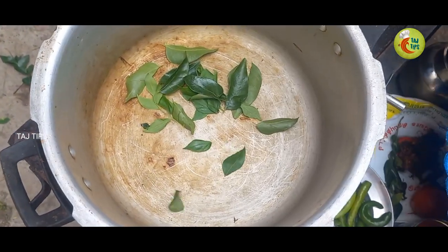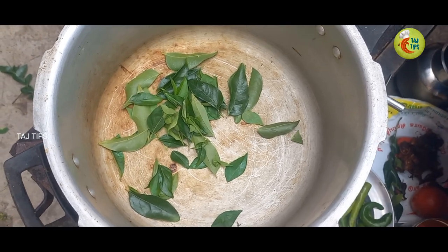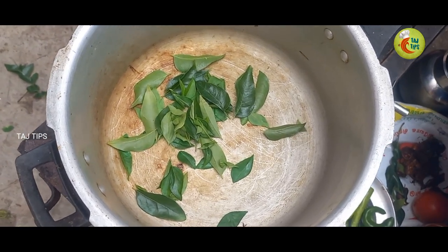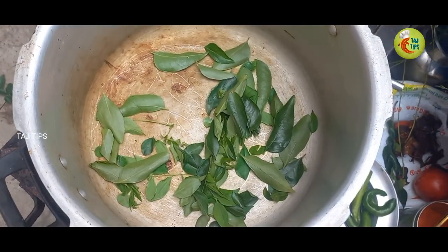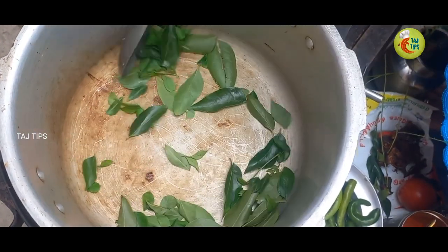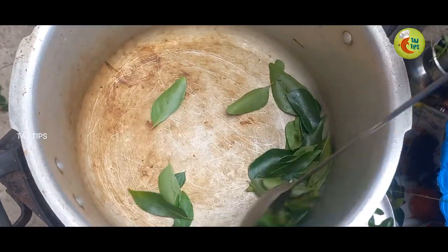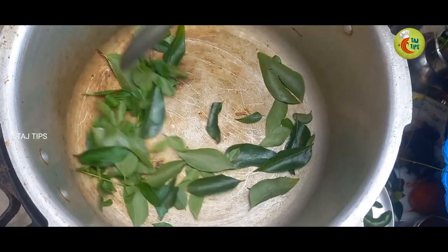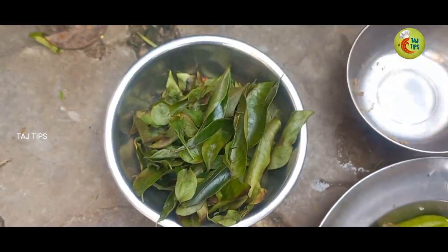I will add the pups. I'll add the pups. The pups will be added. When you have some other food, you can eat.